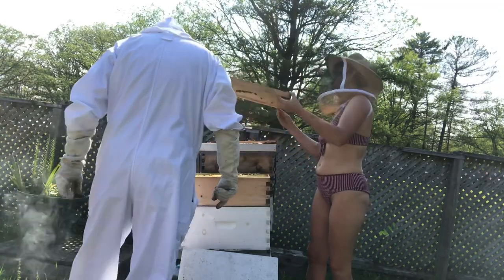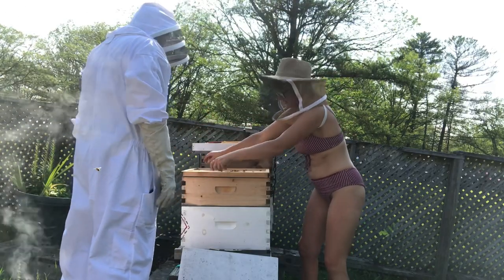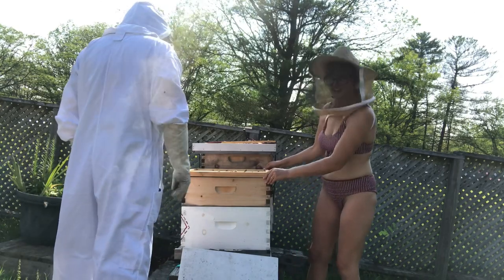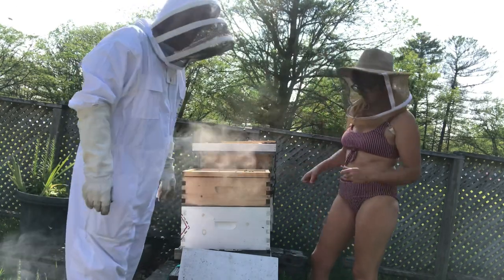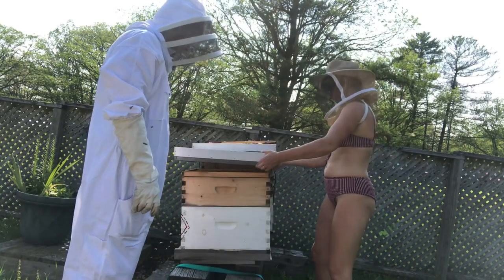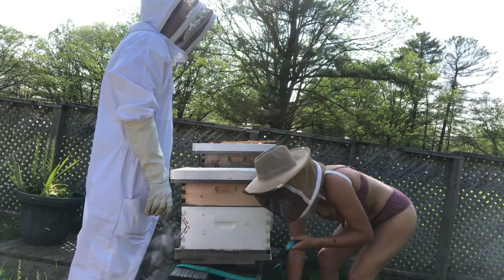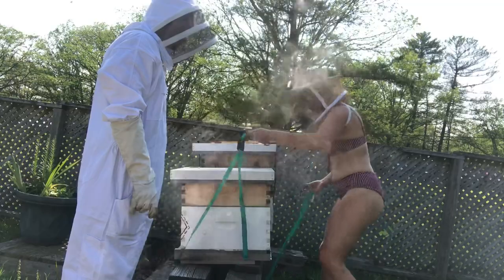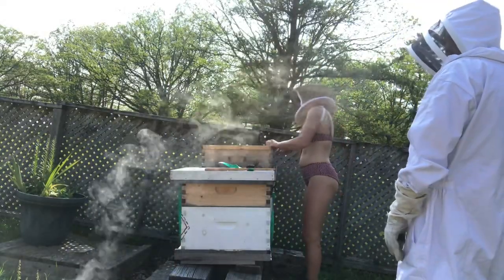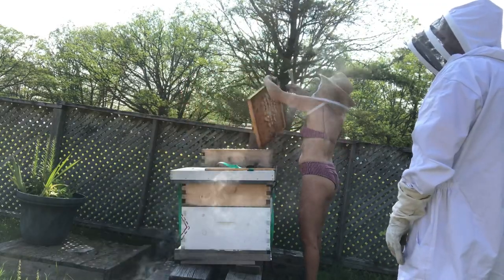I'm going to turn this around and just see if my thoughts are correct. I'm going to turn the entrance on the top inner cover to the back and cover it up. I have noticed that any hives with no top entrance produce more honey, so I'm turning the inner covers around that have top entrances and blocking them off just to see if it does help with honey production.